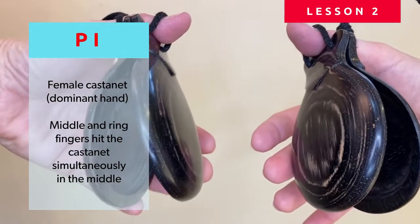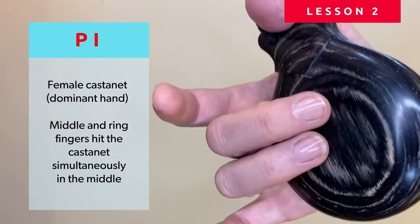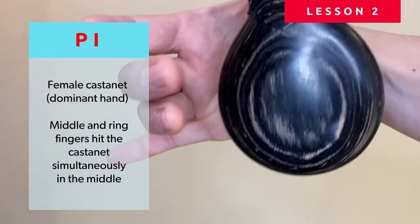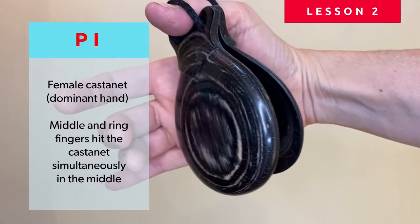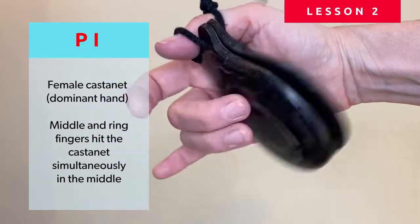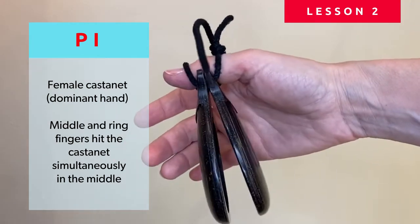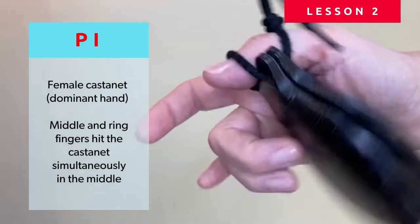The sound of the castanets comes from the clicking together when we hit them in the middle. We're going to learn the first sound, which is called B. It's done with your dominant hand — in my case, the right hand — when you hit right in the middle once, and right after you hit, you open again. I'm trying to hit right there in the middle. We'll start with two fingers, although this can also be done with one finger. Practice with me: a sharp hit and open, making sure you're not moving your wrist — just the fingers — and aiming to hit right there.